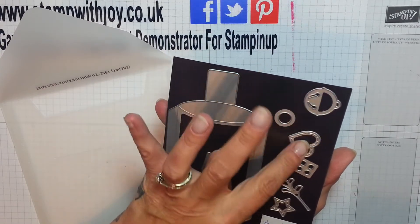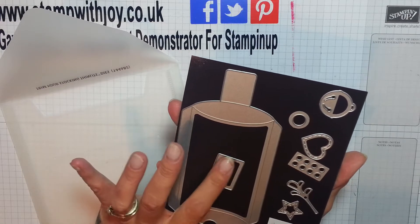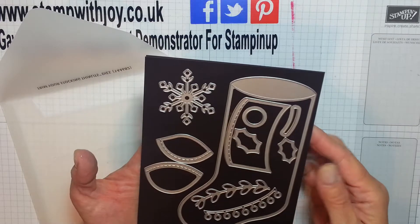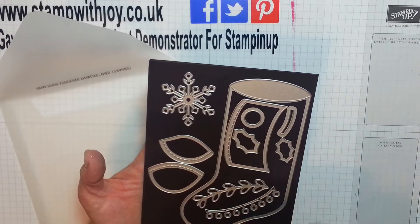This cuts out a button, the bell, heart, a little twig, star, a label — and it puts holes in the label as well, so cute. And you've got the holly and bigger things, and you can even cut a little slit, but I'm doing mine differently.